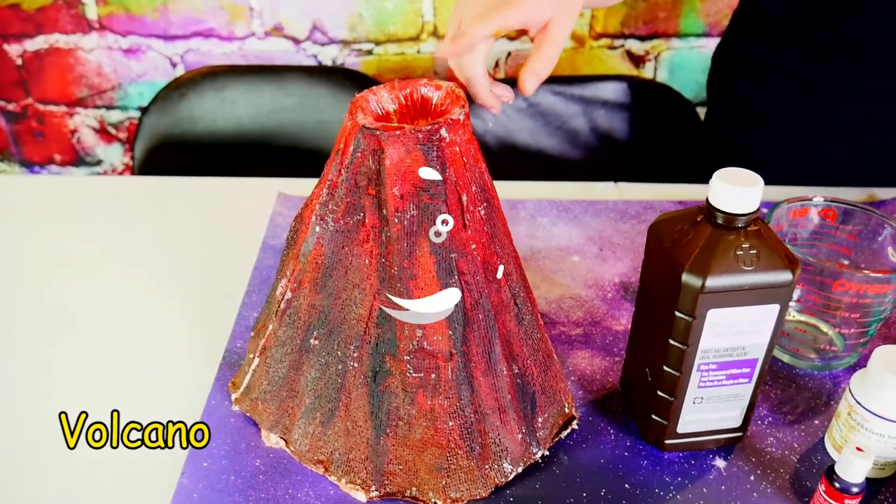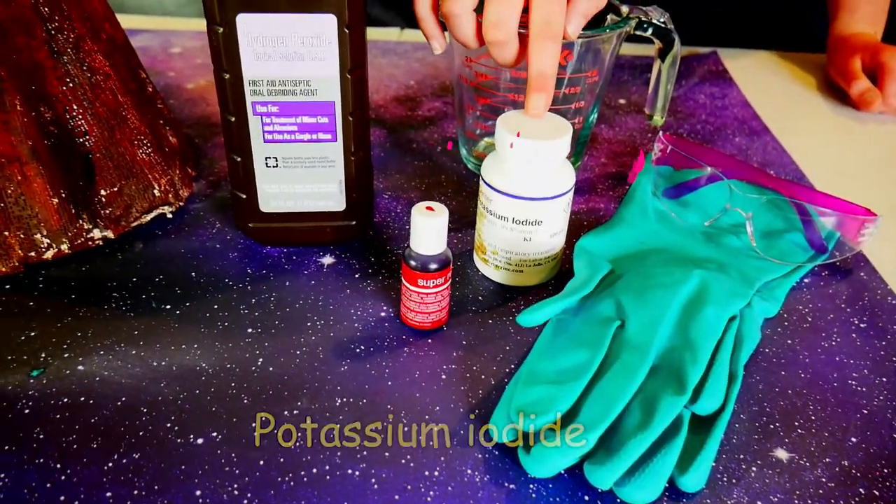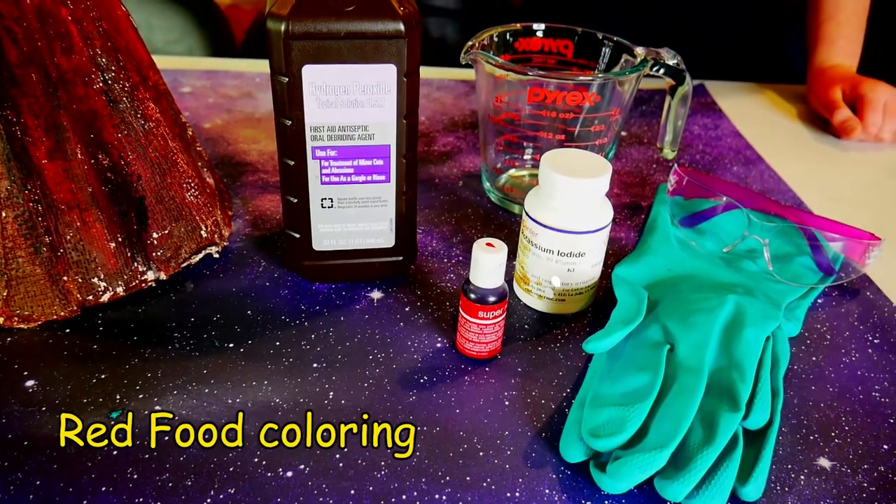Not quite like that, but close. To make your own elephant toothpaste volcano, you're going to need a few things. We'll be using a volcano, hydrogen peroxide, a measuring cup, safety wear, potassium iodine, and red food coloring. The first thing we're going to do is pour half a cup of peroxide into our measuring cup.